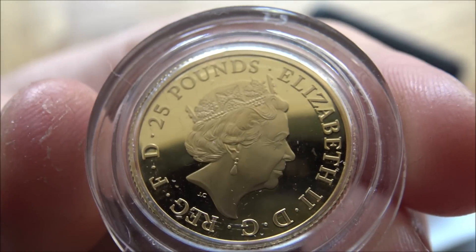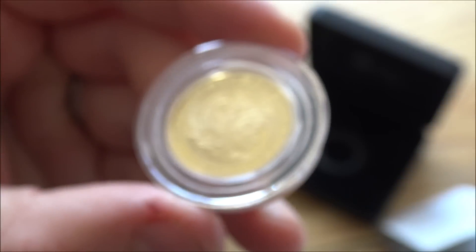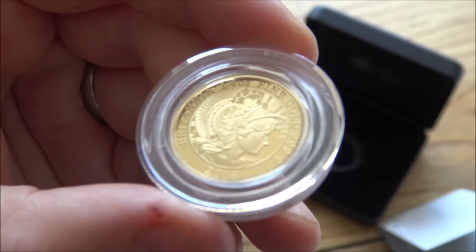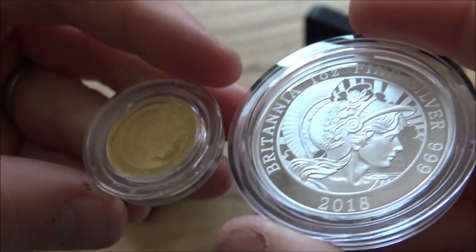We've got the Queen on the obverse as ever. You can see 25 pounds is the denomination of this coin — that's important because it's a capital gains tax exempt coin, which means any profits you garner from this coin in the future will be capital gains exempt. Very important when you're looking to invest in potentially large volumes of gold or silver — definitely something to factor in.